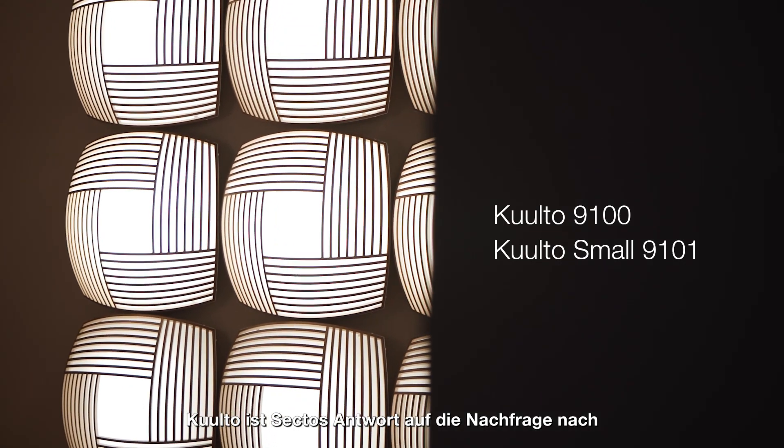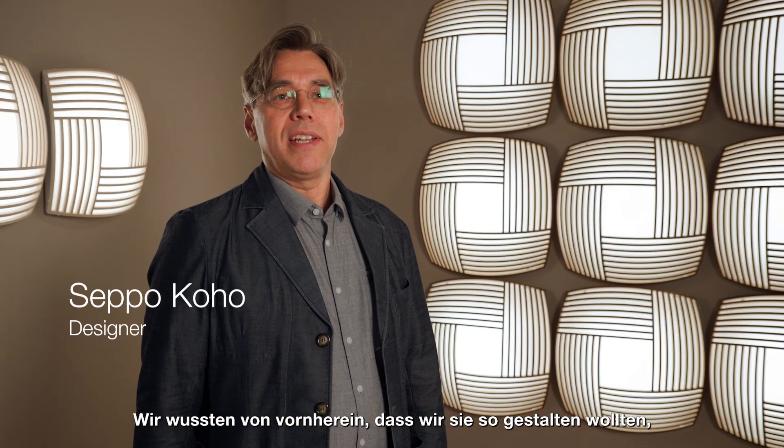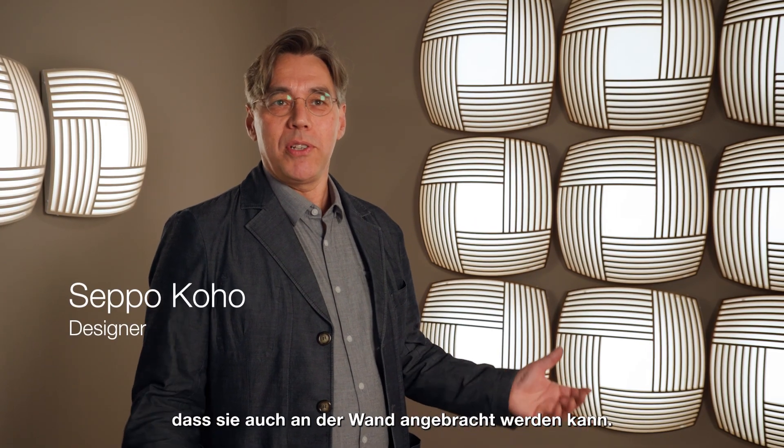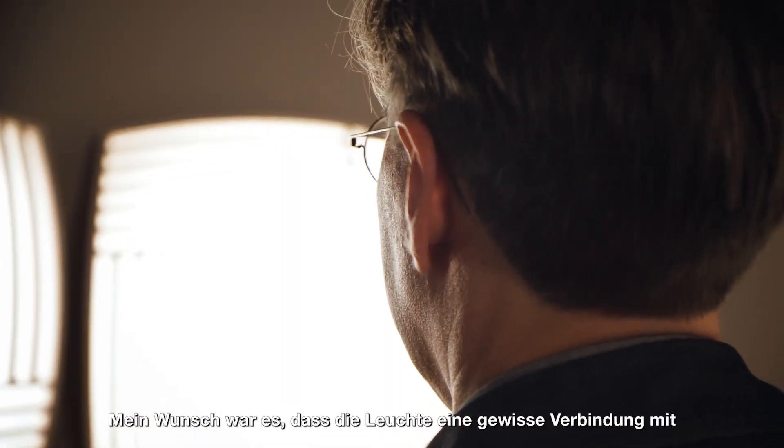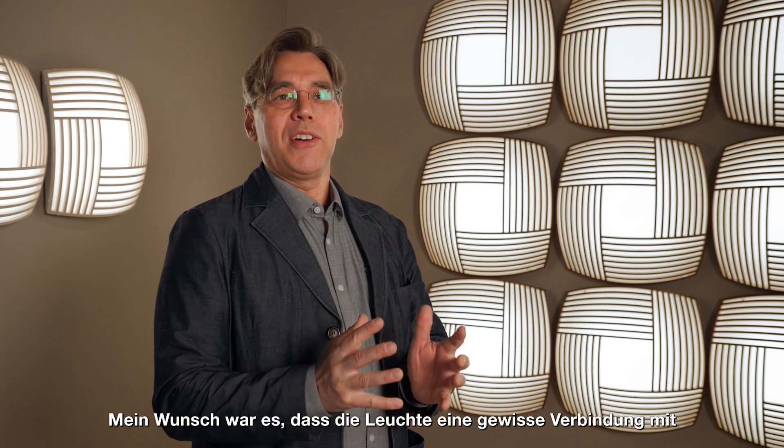Cool lamp is the sector's answer for the demand for a ceiling lamp. When we started thinking of it, we wanted it to work also on the wall. My aspect was to do something that is really a sector-looking lamp.